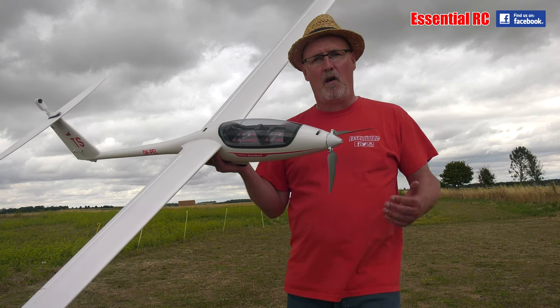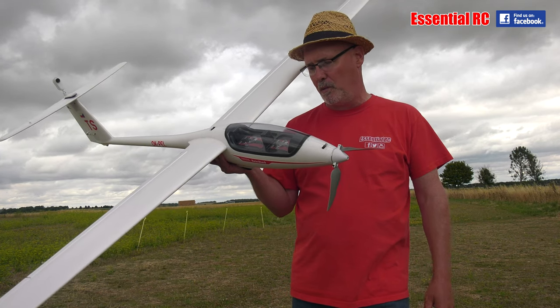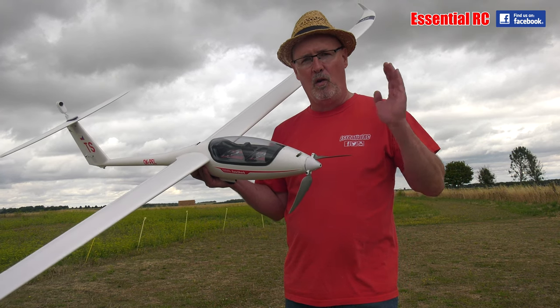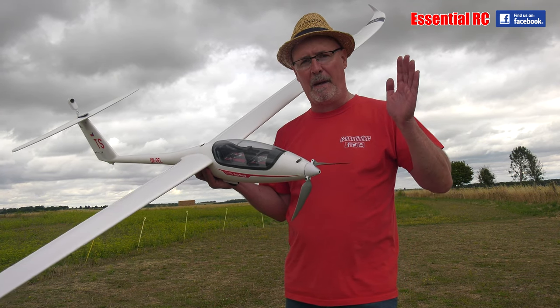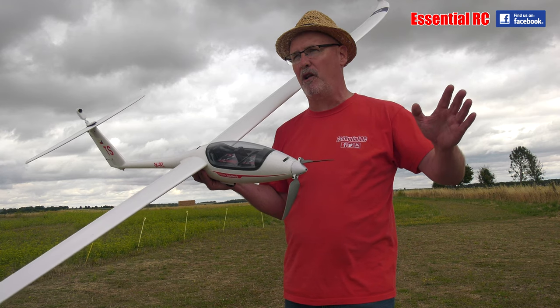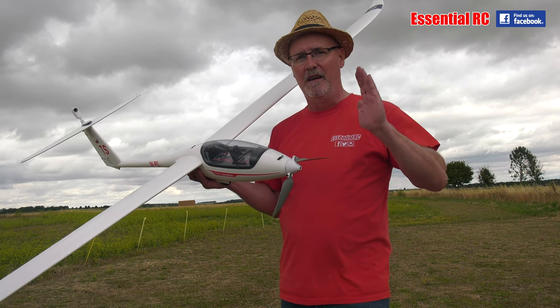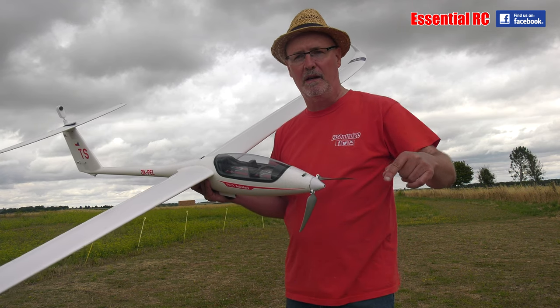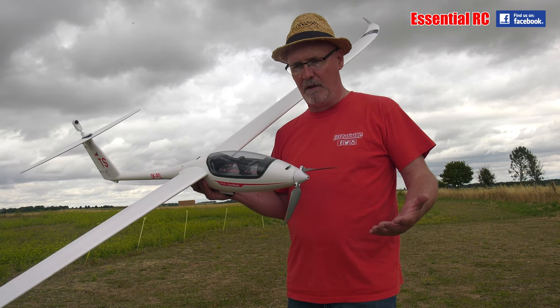So there you go — that's the first flight of the Twin Shark from my friends at Model Shop Leeds. It's really easy to fly. Launch was super easy with full power; it just went straight off. No trim required — I'm absolutely honest here. As long as you have the control surfaces neutral, then absolutely fine.